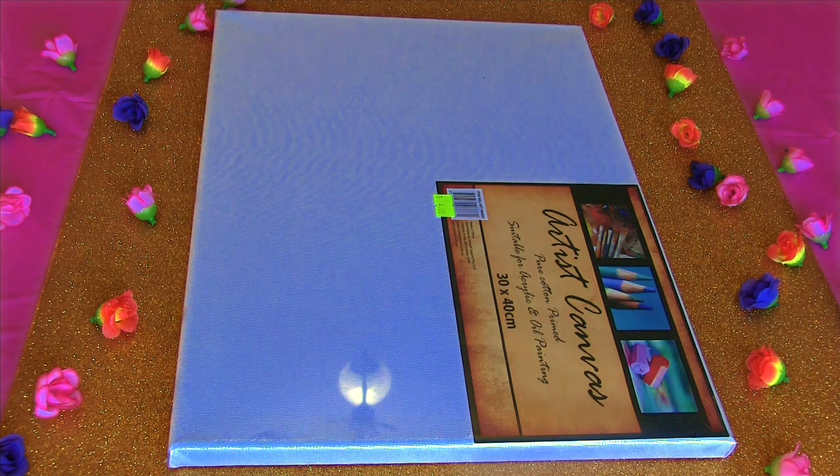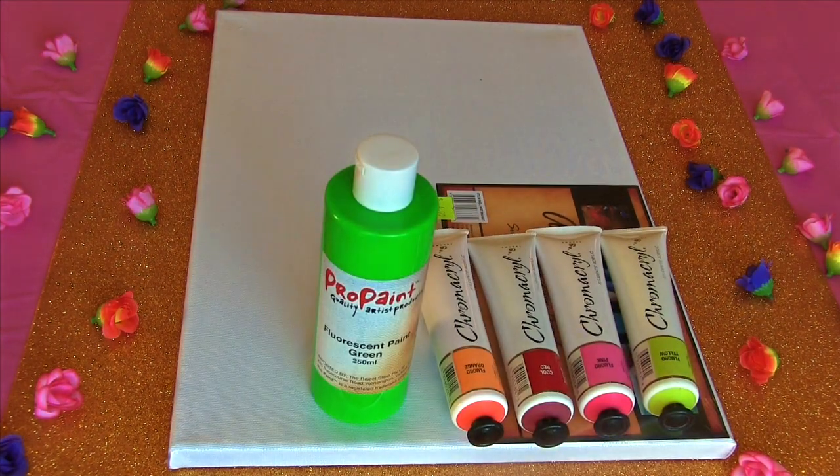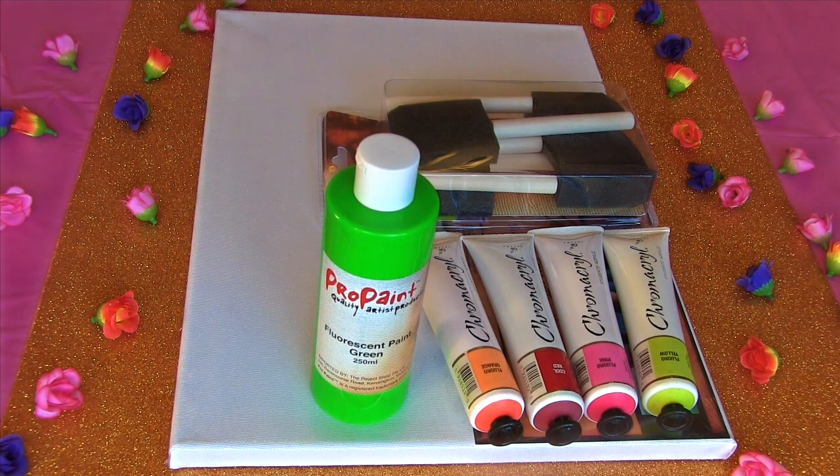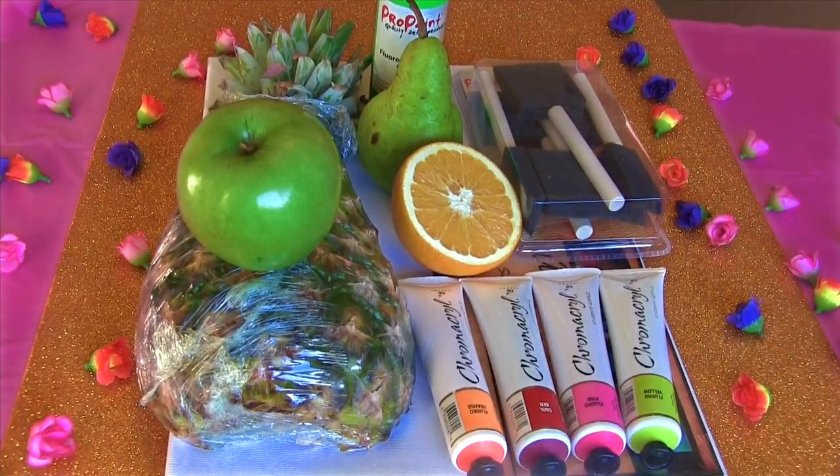The supplies you're going to be needing for this DIY are: a canvas, any paint — preferably neon colours — paint or sponge brushes, and lastly any fruits that have a really cool design inside them.